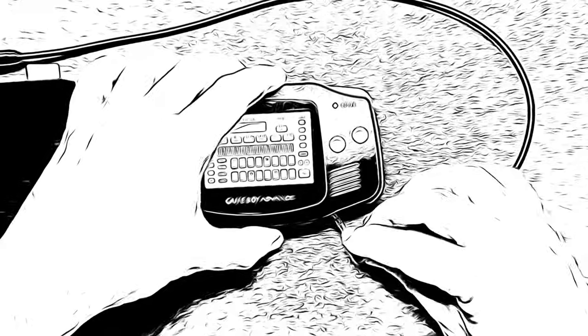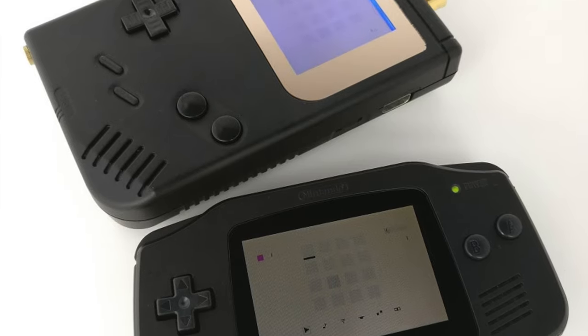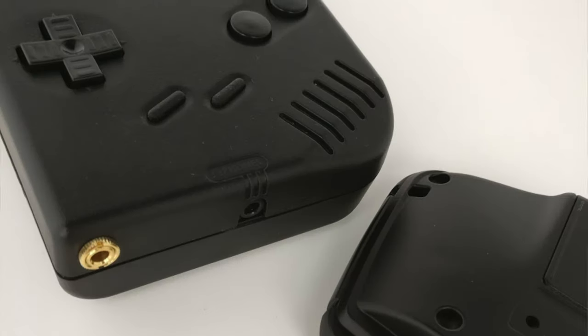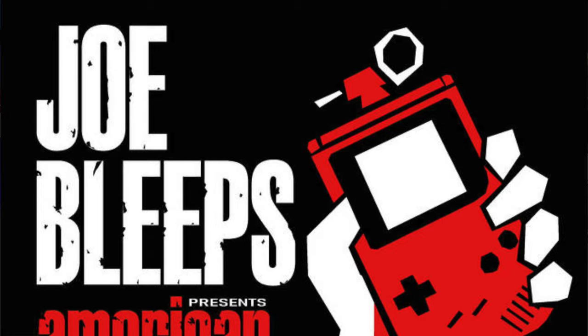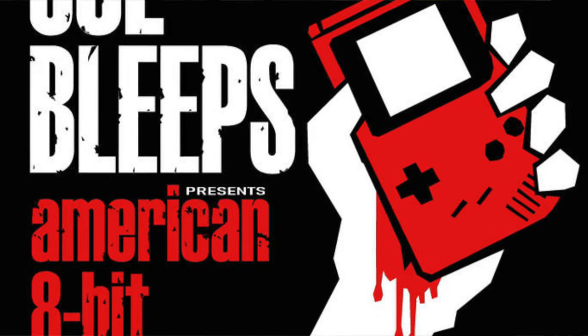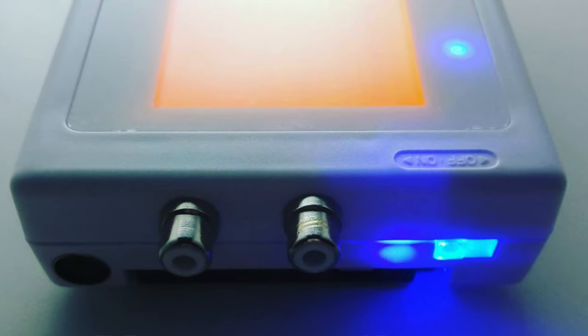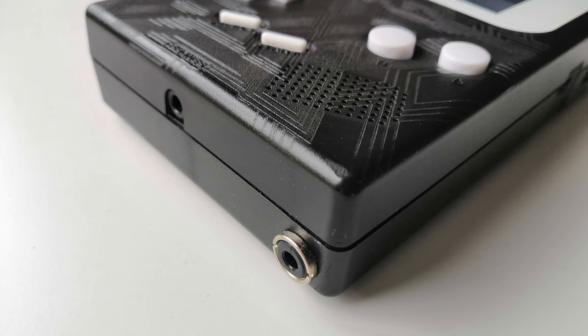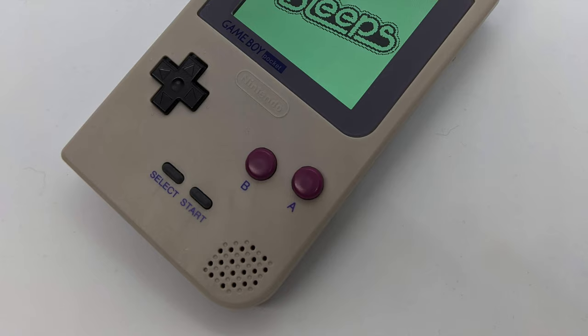ProSound is the name commonly given to a Game Boy modification that provides a stereo line level output signal suitable for recording and performing audio, particularly for use with chiptune software such as LSDJ and NanoLoop. It does this by bypassing the headphone amplifier and providing a much cleaner sound signal from a relatively simple modification process.